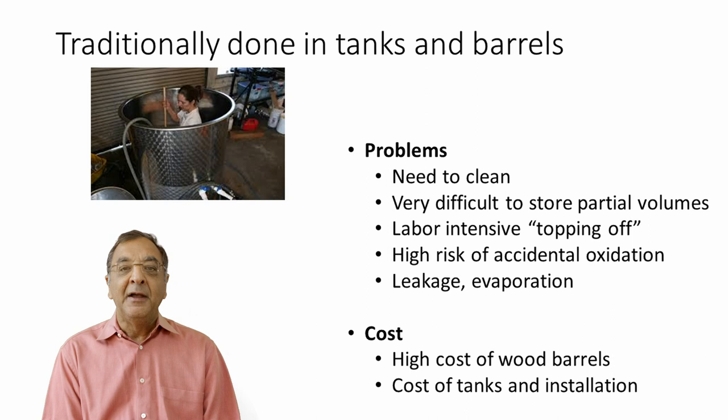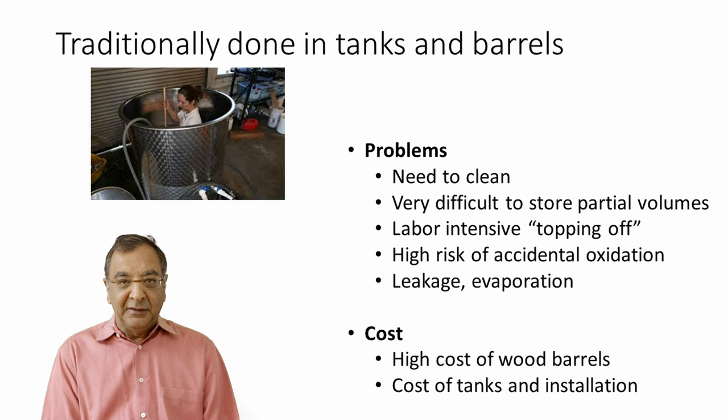There is also the topping-off labor. Every barrel needs to be checked every two or three months and topped off for evaporative losses and leakage. There's a high risk of accidental oxidation — if you forget to top it off, it leaks, or it gets mishandled, you have ruined that batch of wine. And of course, in barrels you have leakage and evaporation.